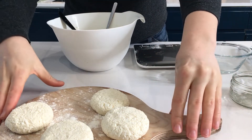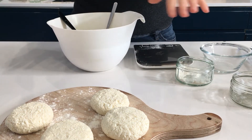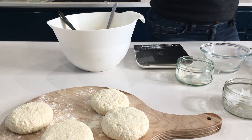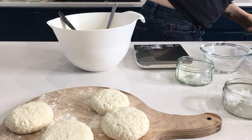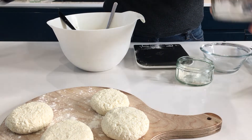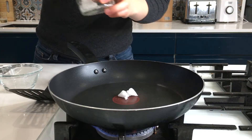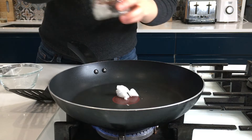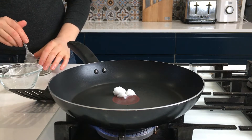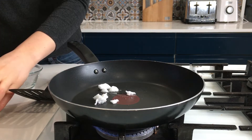After we shaped our pancakes, we are going to need one pan. We are going to need coconut oil or any other oil, as I told you. We cook on a low to medium heat — you don't want your heat too high, because having too much heat will burn your pancakes and they will not be done in the middle. This is a very important step. I put about 3 to 4 grams of coconut oil in the pan and I still have a bit left for the next round.